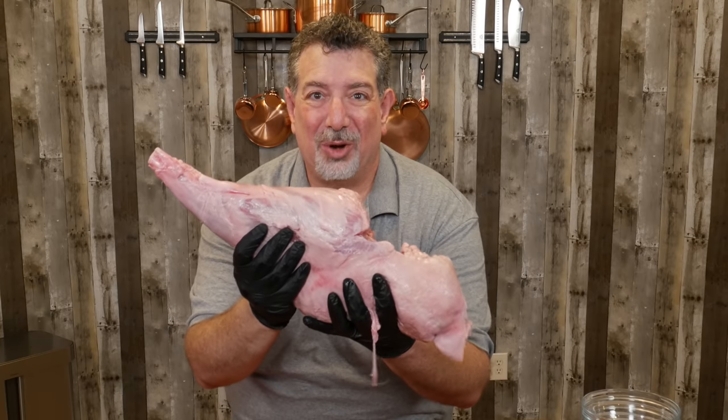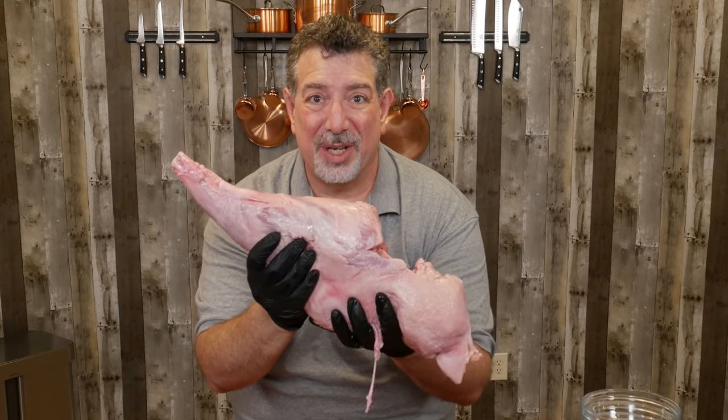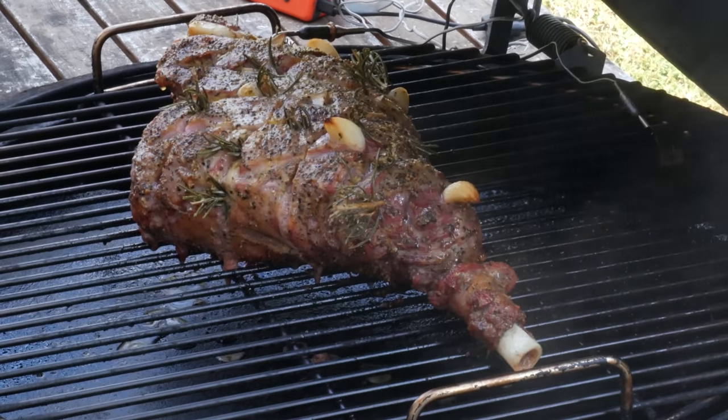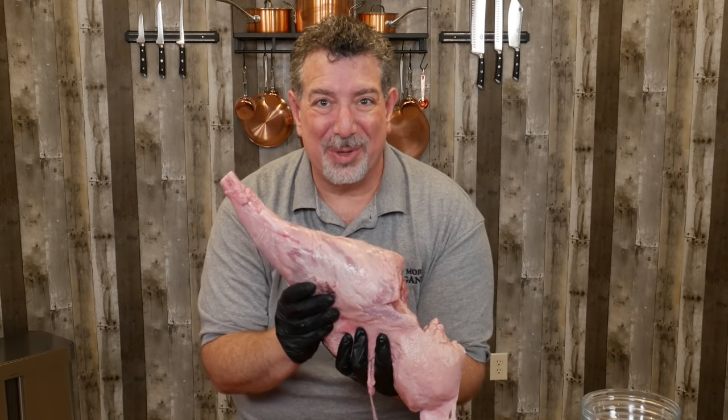Hey carnivores, it's the holy grail of lamb — leg of lamb — and today I'm gonna be smoking it on the Big Green Egg. I'm gonna show you how to season it, I'm gonna show you how to control the flavor so that you don't end up with a gamey lamb after a long smoke. Stick around, I'll show you every step of the way.